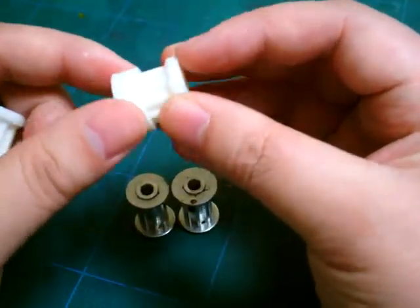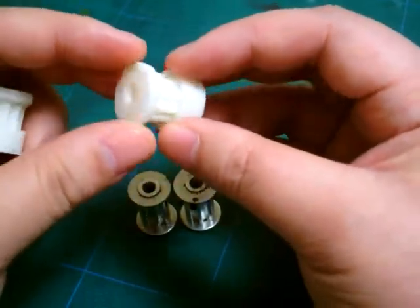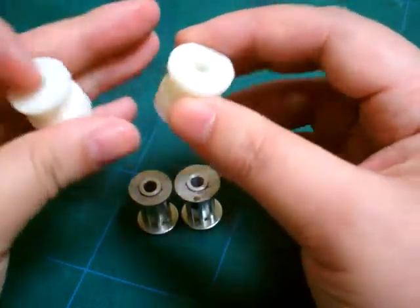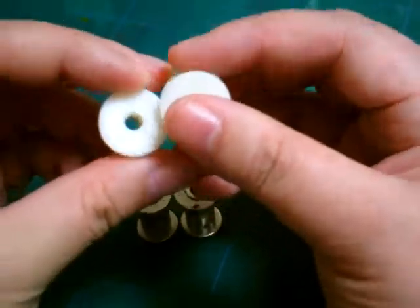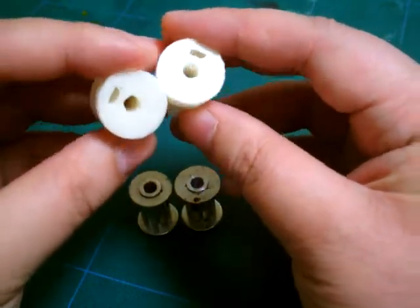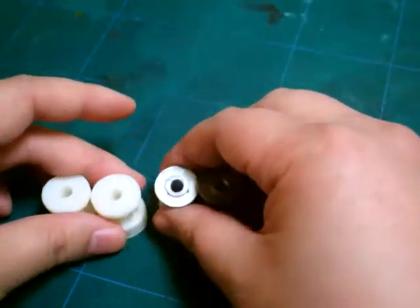These printed pulleys can last a very long time. We have machines that have been running on the same printed pulley for over a year — close to two years. Some people prefer aluminum pulleys over printed pulleys because the general perception is that aluminum pulleys are better, but that's not always true.